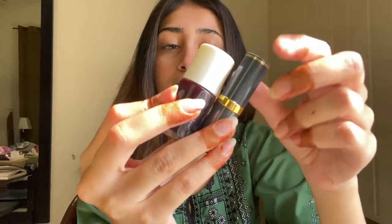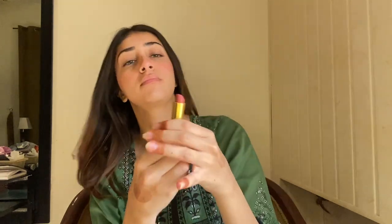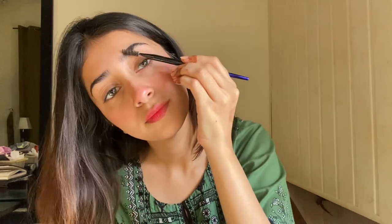But I feel like tint on the lips looks a little weird and doesn't have a beautiful effect. So you can always go for a little bit of lipstick and blot it with a tissue. Because again, we are skipping heavy makeup — tint is not makeup, it's just a little bit of color to give that flushed look.